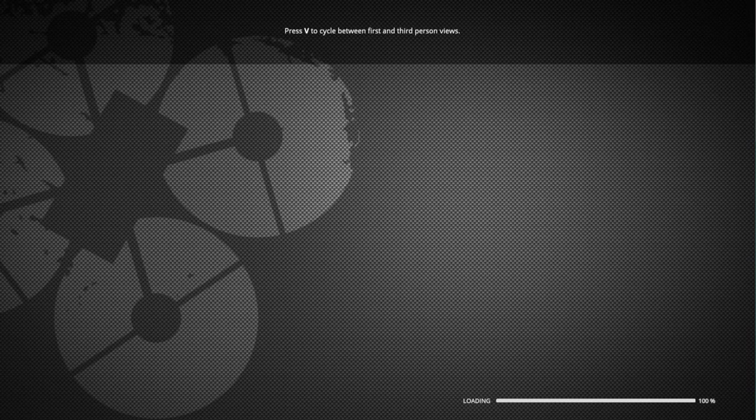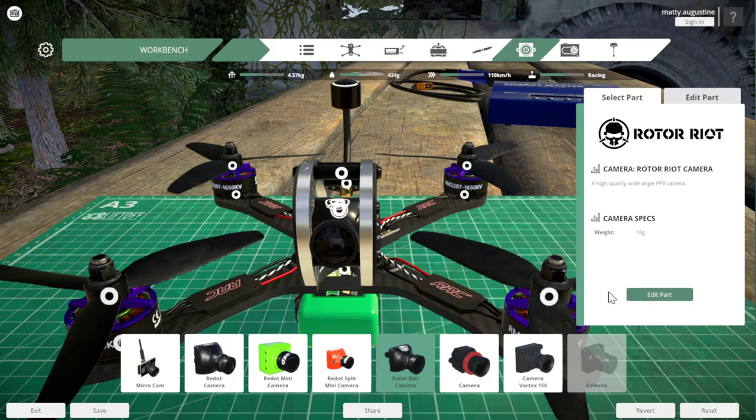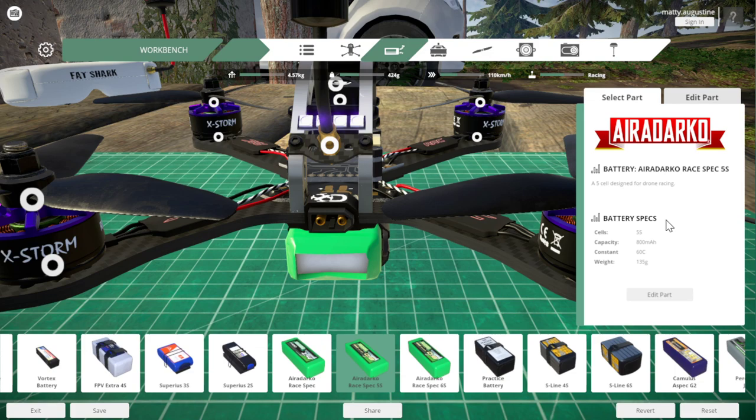The one thing that I've changed is I changed the battery, because it came with a 6S battery. Camera angle's at 10 degrees. I switched it to this Air Darko Ray Speck 5S, 800 milliwatt hours. The reason why I did this is because it gives me the speed and the weight that I like. With the 6S it was going through the atmosphere too much — the mass was just too big. So with this battery, this is the biggest thing for me to get the physics feeling right.